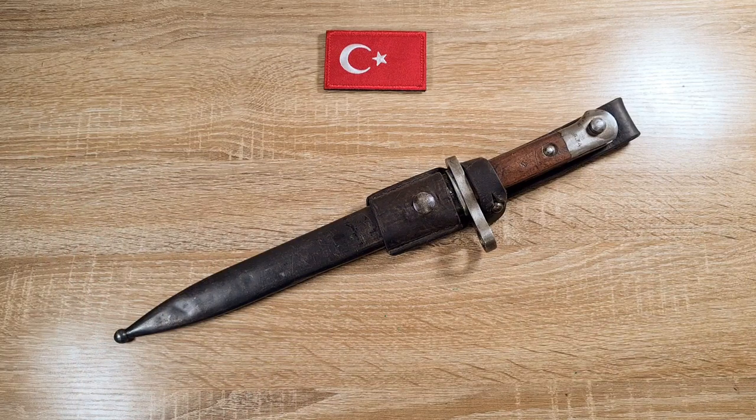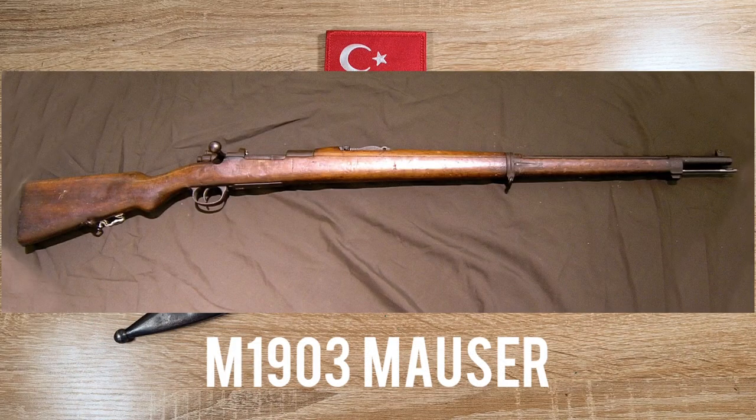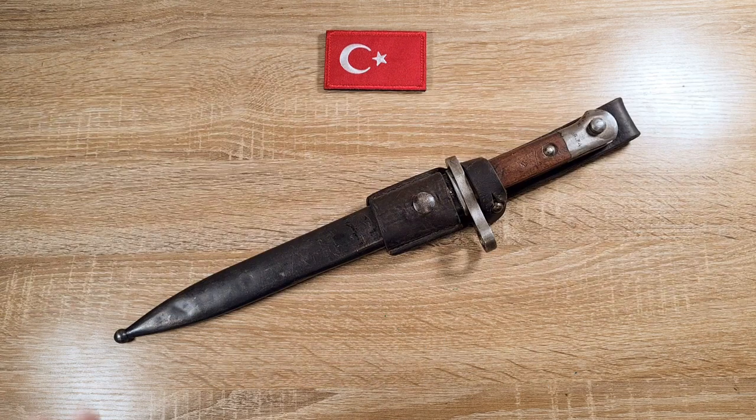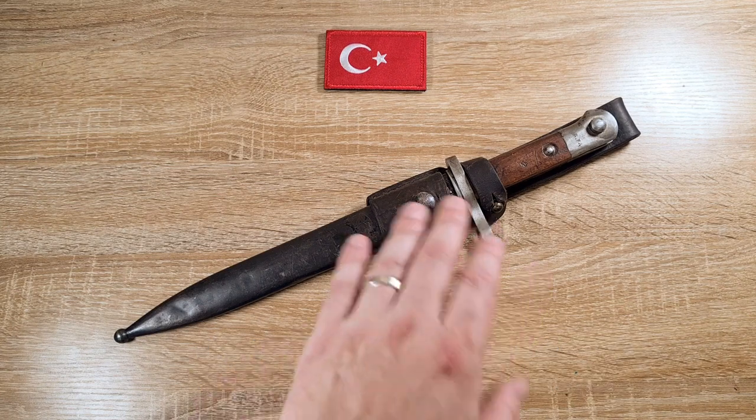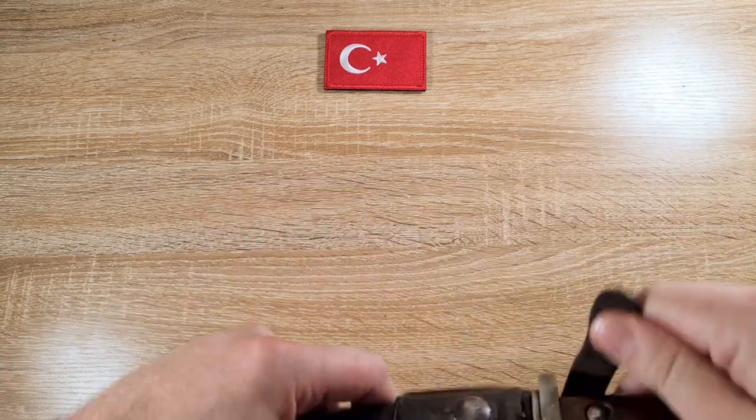These were made to fit the Model 1893 and 1903 8mm Mauser rifles that Turkey was using. This particular bayonet — the made new version — was made by Askara Fabrika, which is the military factory in Turkey, as marked on the bayonet, but I'll get to the markings shortly.